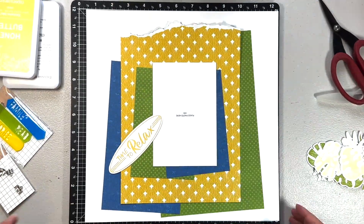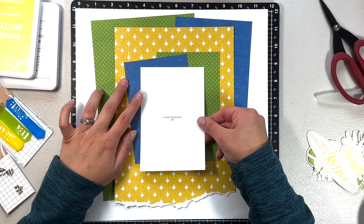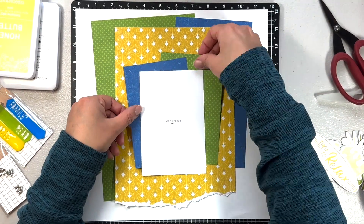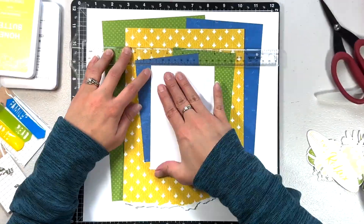This is going to be the base of my layout — it came together really fast, quite honestly. The stamping is what took the most time. Once I figure out where I want my photo, I'll place that. I really do love that 'Time to Relax' title I'm going to be using.